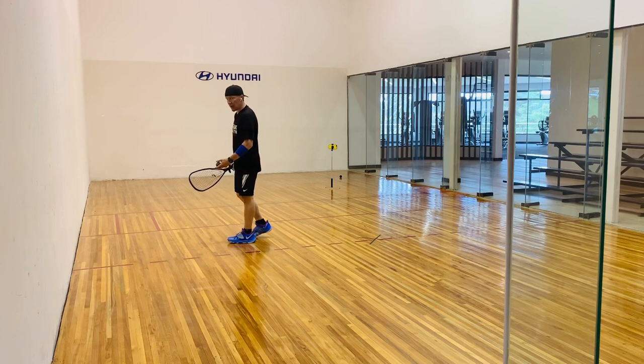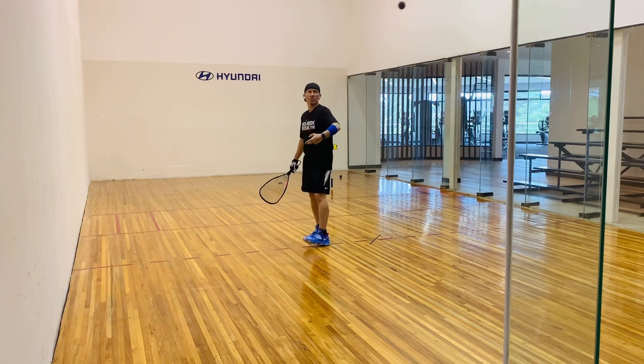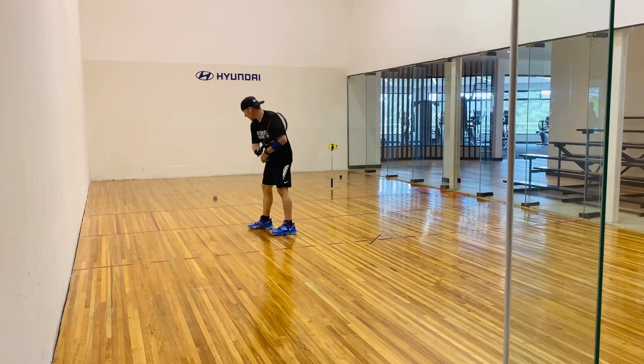You're going to come in front of the five-foot line, you're going to hit a high, bad shot that comes off the back wall. The reason you're starting way up here is so that you have to actually move your feet, track the ball, and take it off the back wall. Something like this.